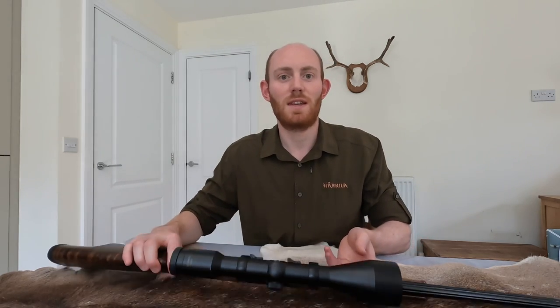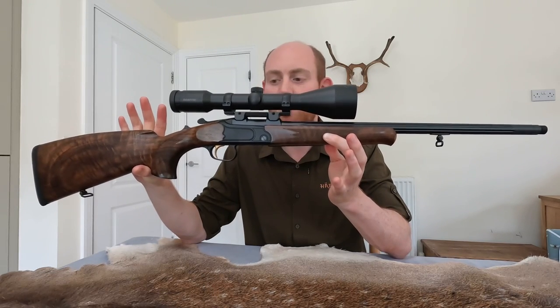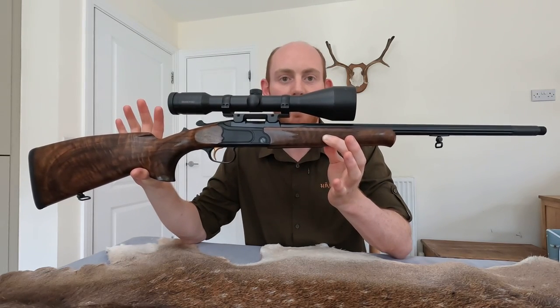Hello everyone and welcome to the DeerCast. Today we're bringing you a very special video, a discussion video talking about Kipplauf rifles - and this is just one such example. This one here is the Merkel K3.